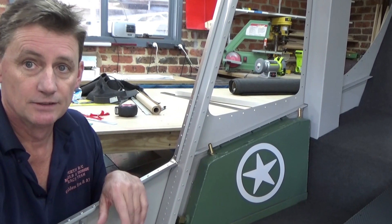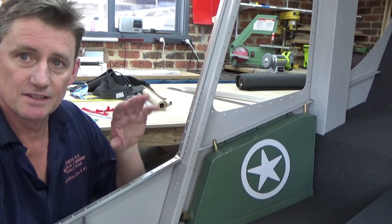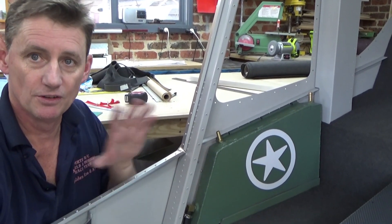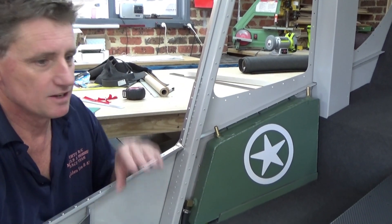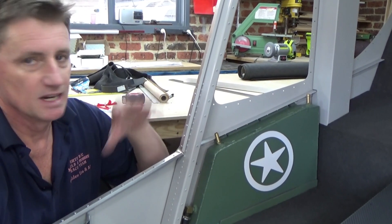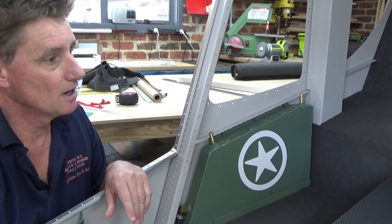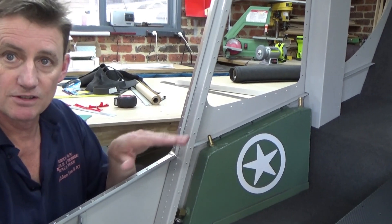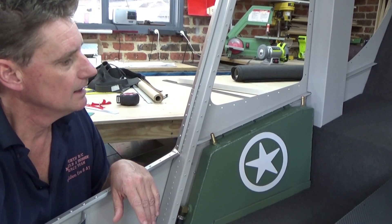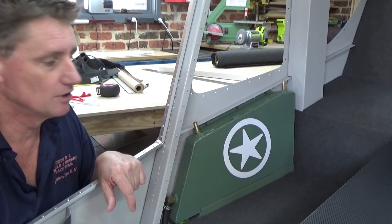I used double-sided tape — time will tell how long it holds. I might come out tomorrow and it's all fallen down. If I get some dog ears later, I'll use contact cement. I just didn't want to spray 3M77 adhesive — it'd mean masking up my nice paint job inside. The horizontal surfaces should be okay, but the vertical on the back wall — time will tell on that.